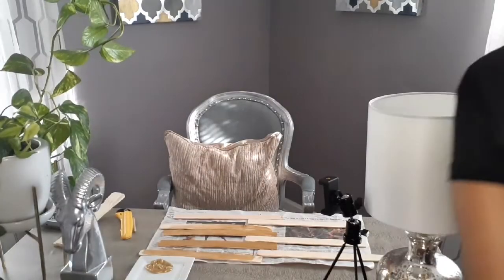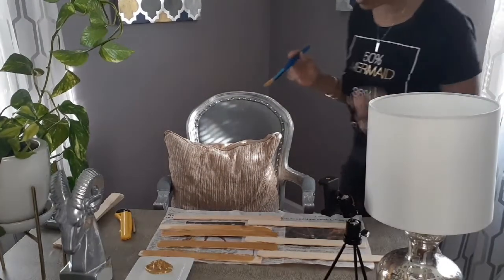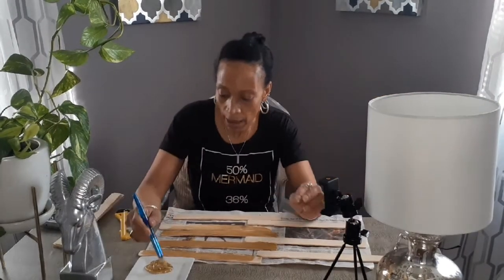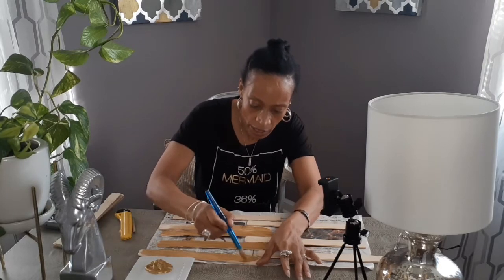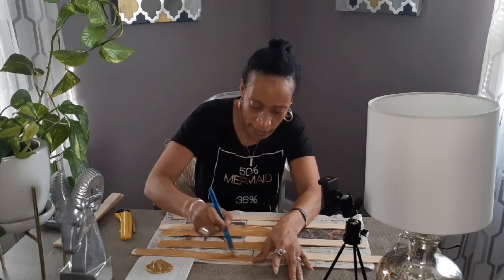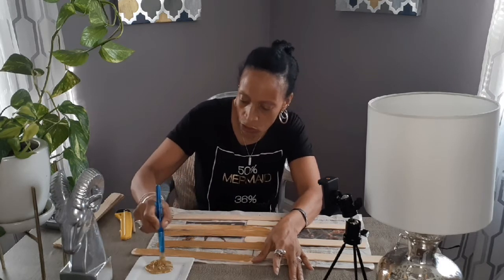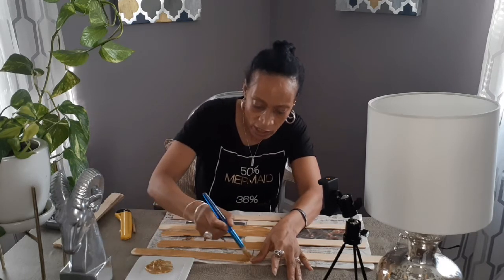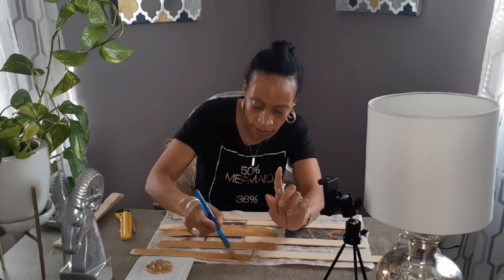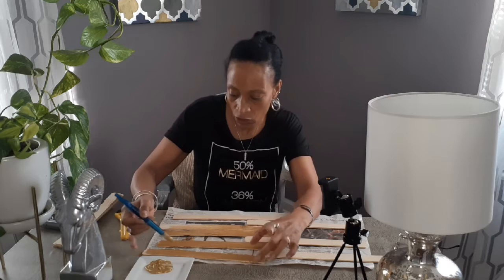Sorry, the camera cut off. I'll show you guys everything you're going to need for your canvas. I'm going to go ahead and start painting so they can dry, and then the next part of the video you'll see is me stapling these to the actual canvas.